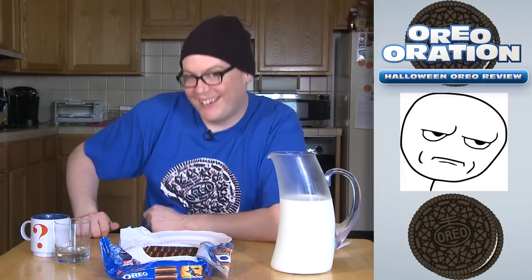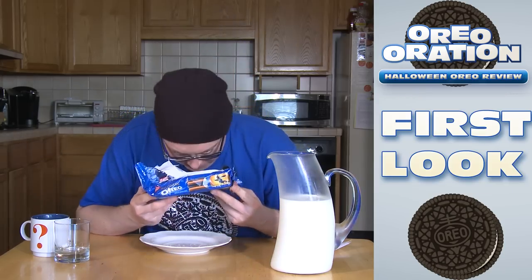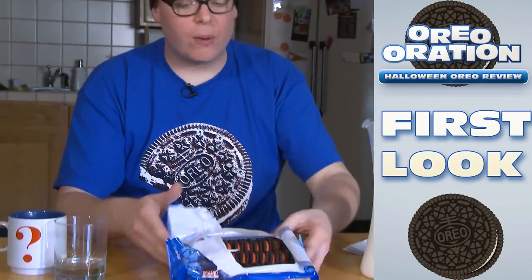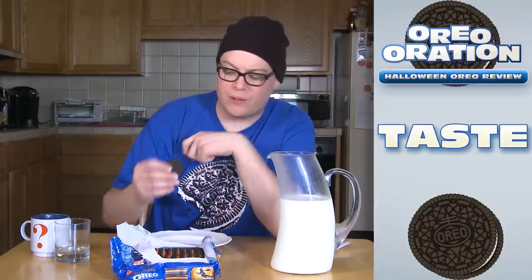You're supposed to be a little scared, right? Anyways, let's get the smell test going on here — the bouquet. They smell like regular Oreos. They're supposed to taste like real Oreos, too. Let's see that.